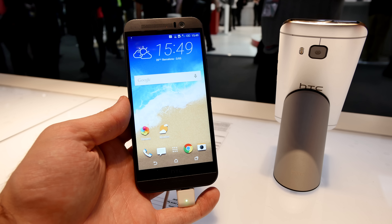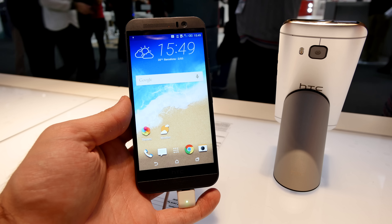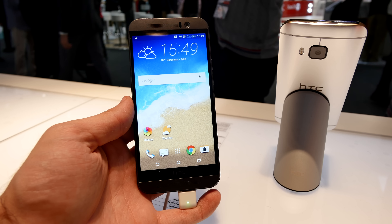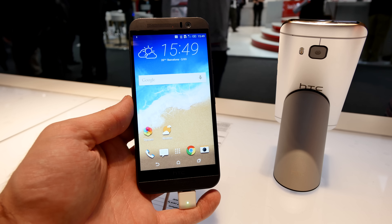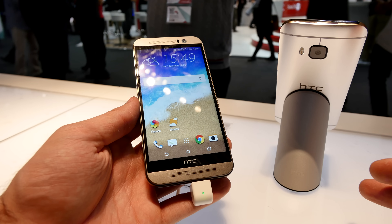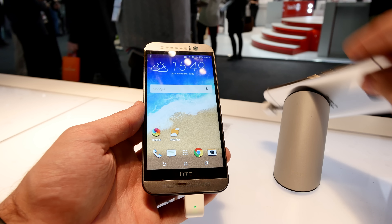Welcome to my short review of the HTC One M9, where we will compare it with a few other phones, go through almost all the software features that are new on the M9 thanks to Lollipop and Sense 7, and take a closer look at the hardware. I have the black one in my hands, and right here there's also a gold one, which is looking quite beautiful.